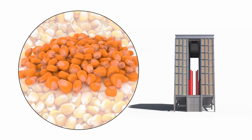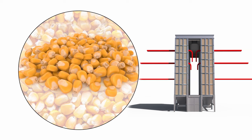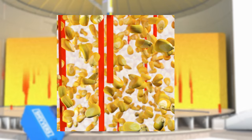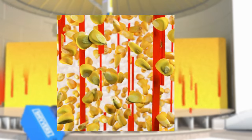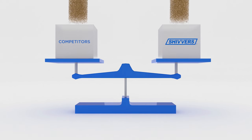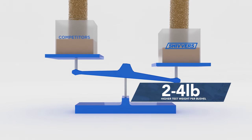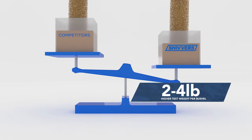Our system accommodates temps from 90 to 200 degrees Fahrenheit. Other methods flash heat a small amount of grain over a shorter period of time — that could lead to stress cracks. We expose a larger amount of grain to heated air longer. It pays off. On average, grain dried in our system has a two to four pound higher test weight per bushel than with other dryers.